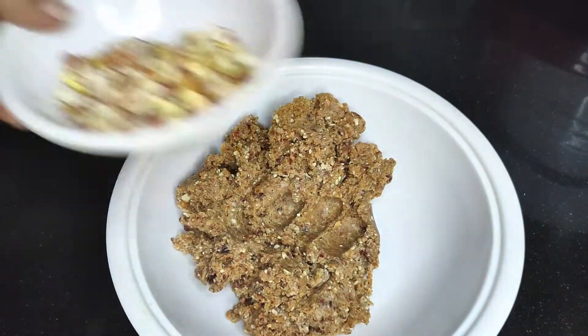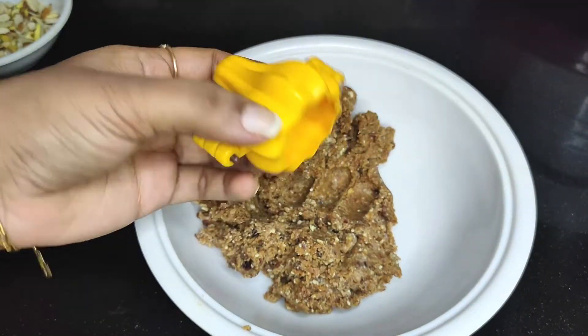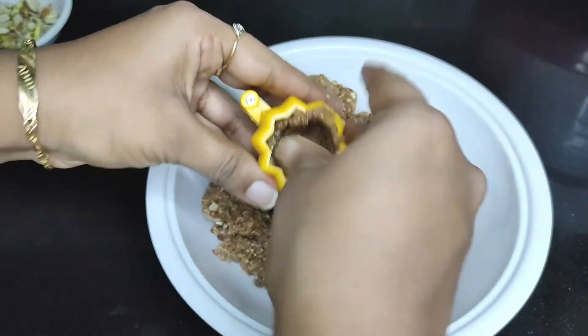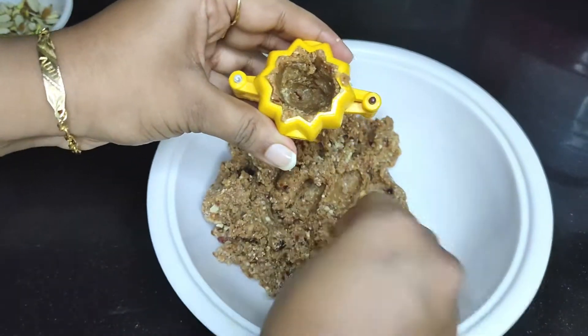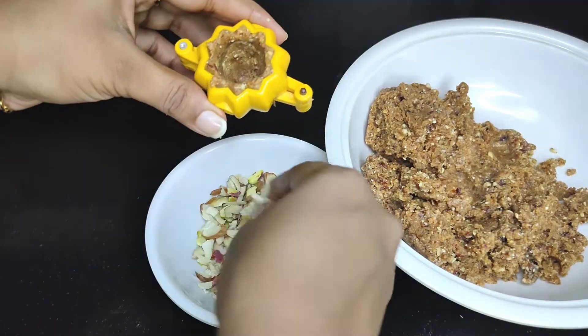These are some chopped dry fruits. I am going to stuff this mixture in the modak mould. If you want, you can do it by hand, otherwise you can use a modak mould — it becomes very easy. You can see I made a well and I am going to stuff the dry fruits in that.